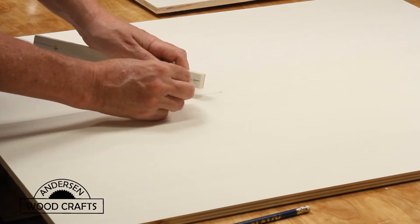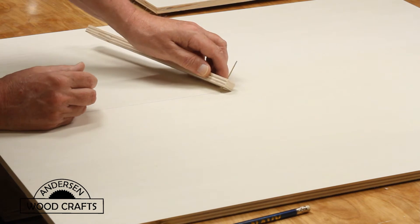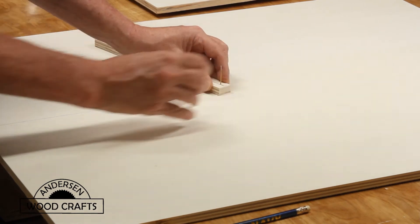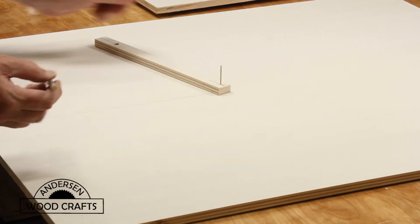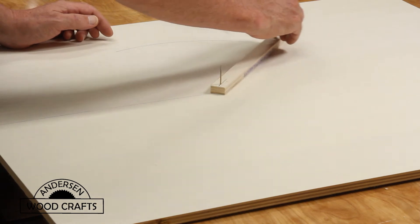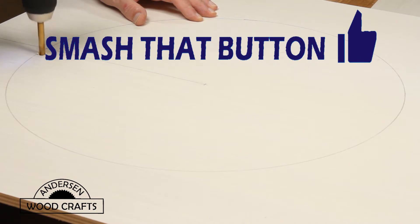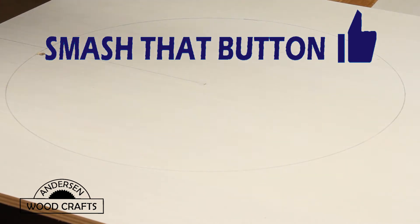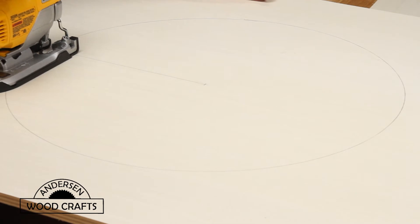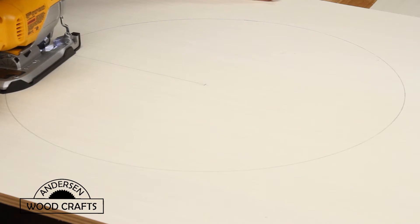Now I'm going to be mounting a 20 inch box fan on the back of the booth, so I need to cut a hole in the back piece to accommodate the fan. I don't have a compass big enough to draw a 19 inch circle, so I made one. I'm going to use the jigsaw to cut out the hole, and the first thing I need to do is drill a hole so the jigsaw blade can be inserted. Then it's just a matter of following the line with the jigsaw and cutting the hole out.